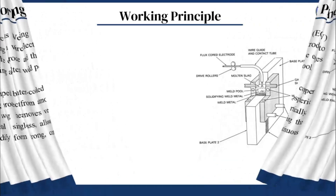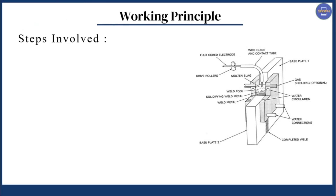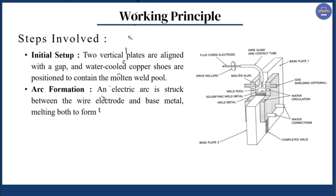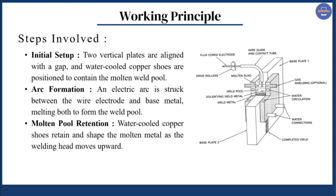Next we have the working principle steps. The first step is initial setup: two vertical plates are aligned with a gap, and water-cooled copper shoes are positioned to contain the molten weld pool. The next step is arc formation: an electric arc is struck between the wire electrode and base metal, melting both to form the weld pool. The next step is molten pool retention: water-cooled copper shoes retain and shape the molten metal as the welding head moves upward.